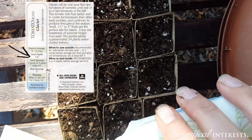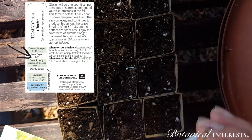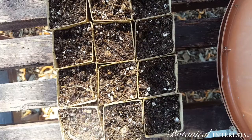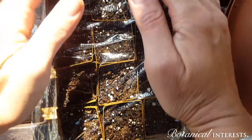Sow seeds in media. If seeds require light to germinate, do not cover them. Otherwise, cover them to the recommended depth. Keep seeds moist and cover with plastic wrap until germination. Once the seedlings have emerged, remove the plastic cover.